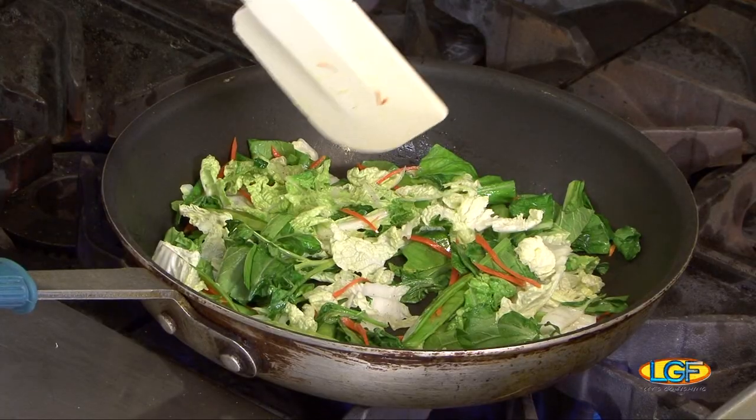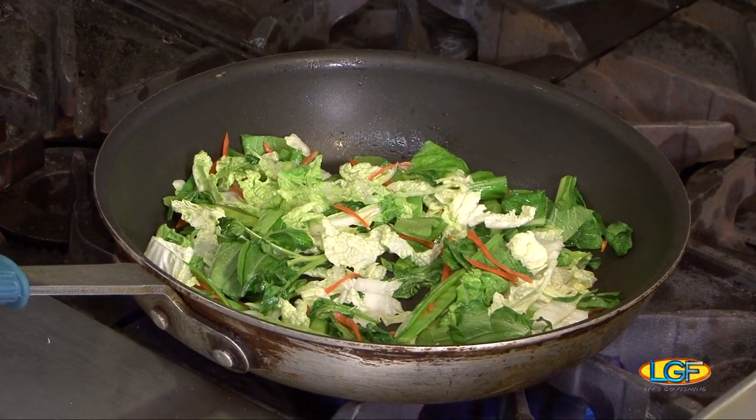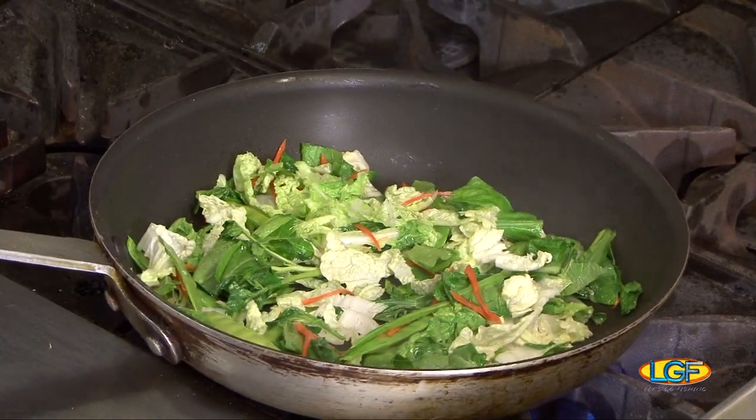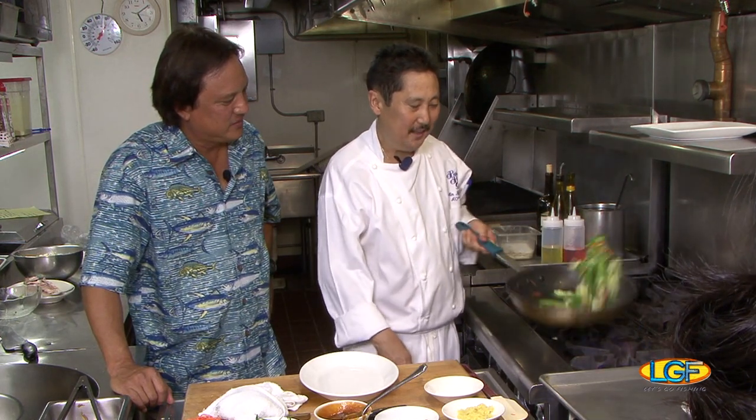We talk too much and we burn it. We'll add some white wine. What we just want to do is get them wilted a bit — just wilt them down.